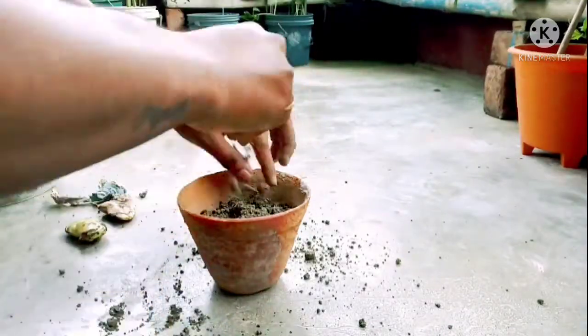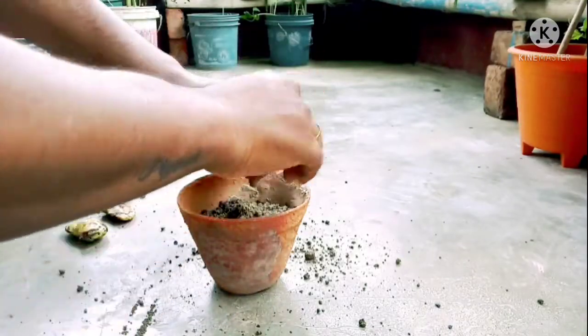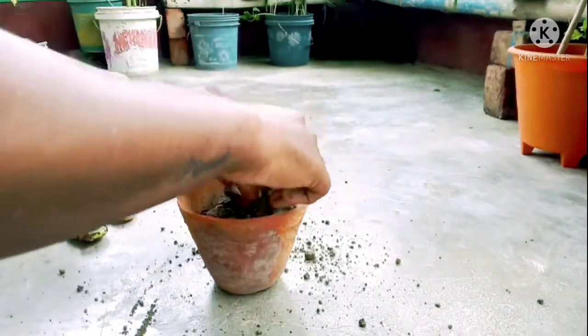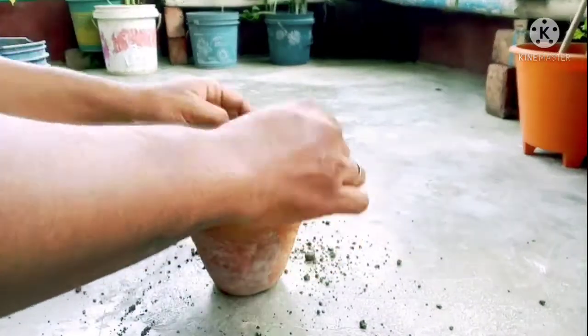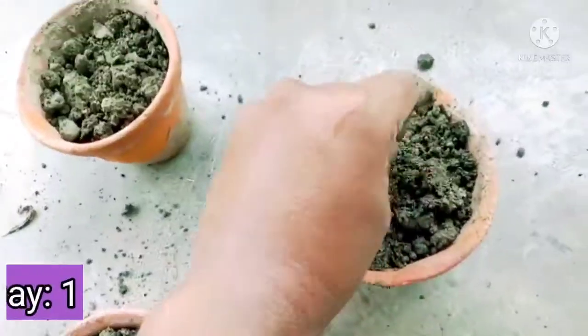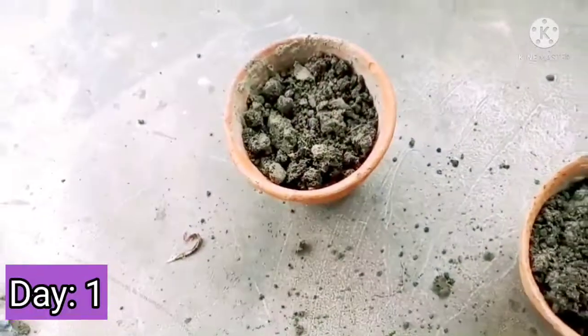First, we have germinated the seeds. If you want to know how to do that, please check out the link in the description. And now, after germinating the seeds, we are planting them in three different pots by just adding some garden soil.